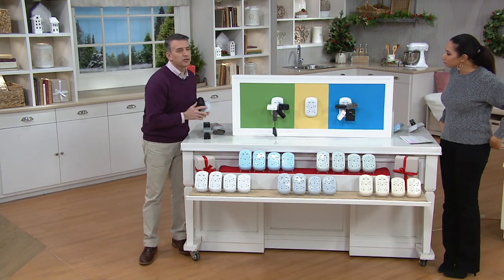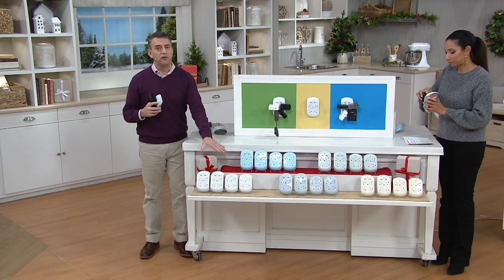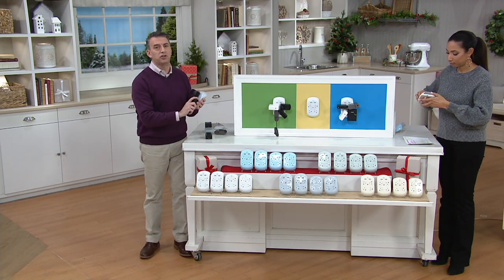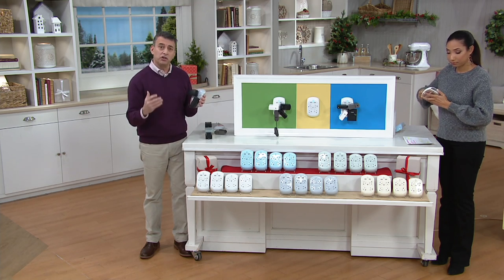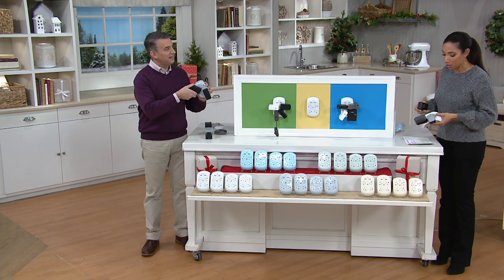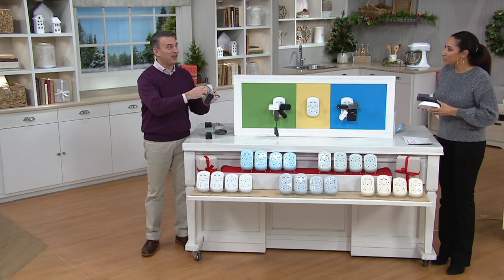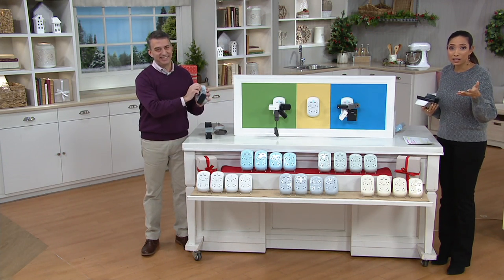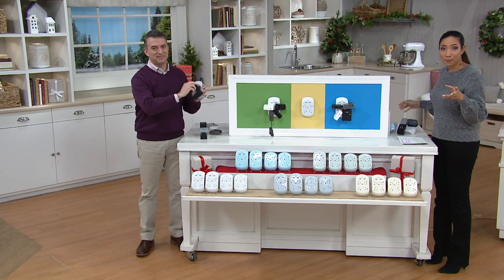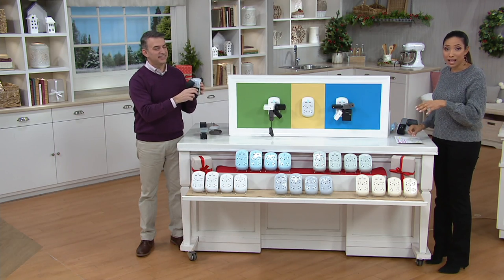The company, 360 Electrical, put this package together because they know people need more plugs in their home. You can give them as one, two, three, or four separate gifts, protecting the electronics you spend a lot of money on, all in a stylish way. It's really fun — you twist and turn, and it's like a little Tetris puzzle figuring out how to get everything in there. But they always fit, so you're maximizing your outlets. If you're wondering, 'I can plug in the tree but not the garland,' now you can plug them all in. This was just introduced three or four days ago and already over 3,000 have been ordered.